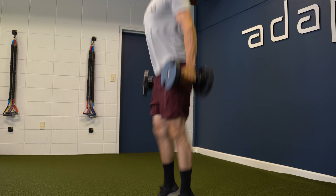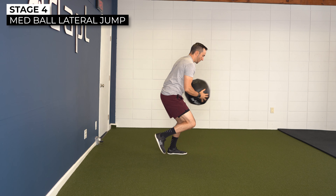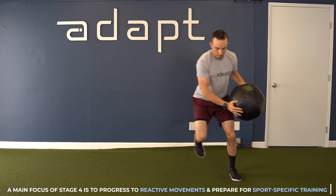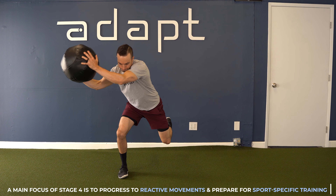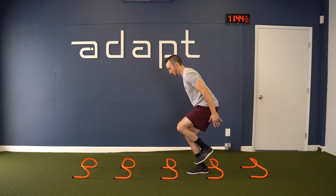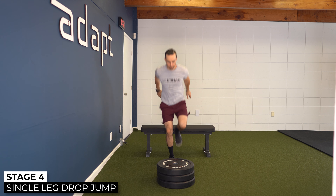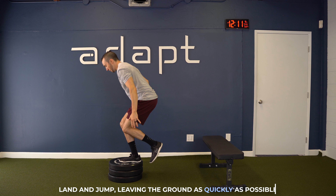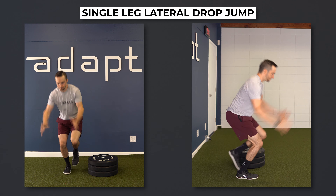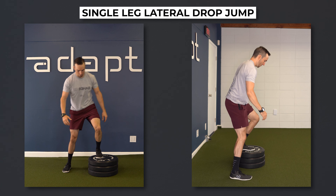Here are some examples of stage four plyometrics. Bilateral squat jumps can be progressed by performing weighted squat jumps. The lateral jump from stages two and three can be progressed by using a medicine ball — as you jump to the side, the ball will create a perturbation and exaggerate your lateral momentum, making the exercise a challenging reactive drill. Single leg jumps can be progressed by increasing the height and/or distance of each jump, such as performing single leg forward jumps over hurdles. The single leg drop jump from stage three can be progressed by increasing the height of both surfaces, increasing the impact force on the initial drop and the power and strength required to jump onto a higher surface. Another option is performing a single leg lateral drop jump: step off an elevated surface to the side, land on one leg, and then jump up as quickly as possible.